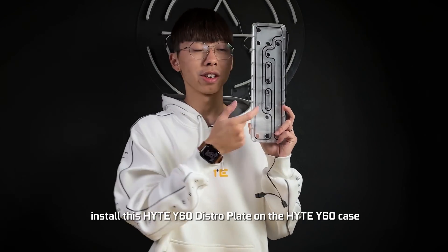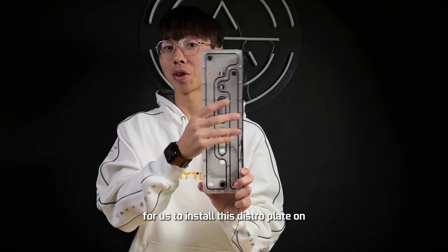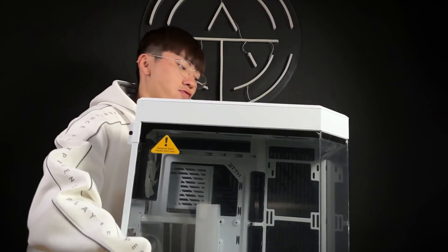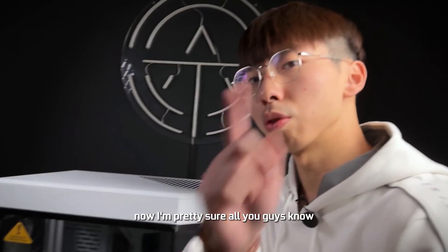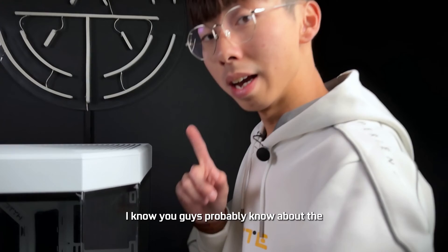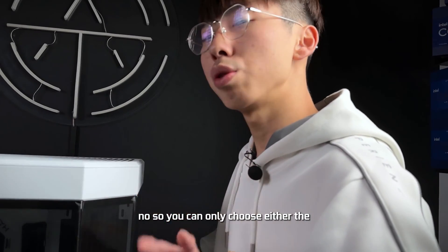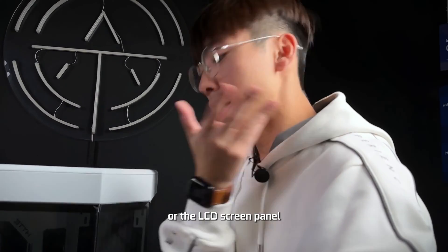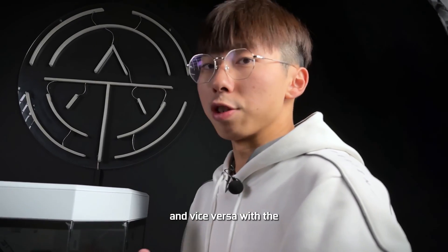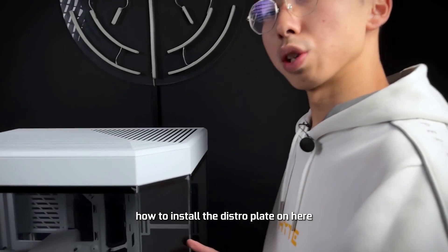Now I know you're wondering how to install the distro plate on the Hii Y60 case. Hii also sent us a Y60 case for us to do this installation. The distro plate is going to go onto the side panel, but here's an important thing: if you also know about the Hii Y60 LCD screen panel that mounts on the same side — you cannot fit both. You can only choose either the distro plate or the LCD screen panel. If you go with the LCD screen panel you can't do the distro plate, and vice versa.